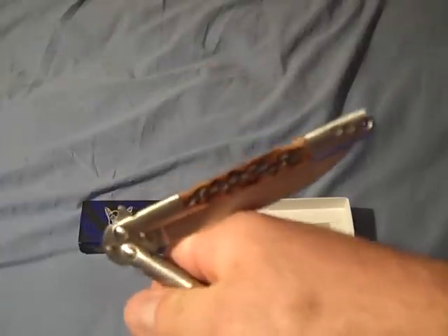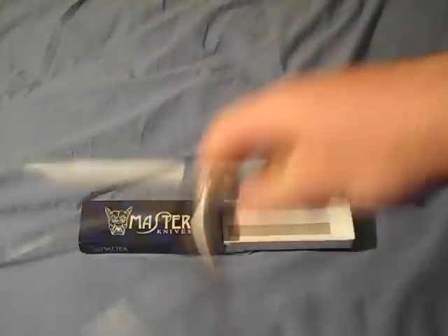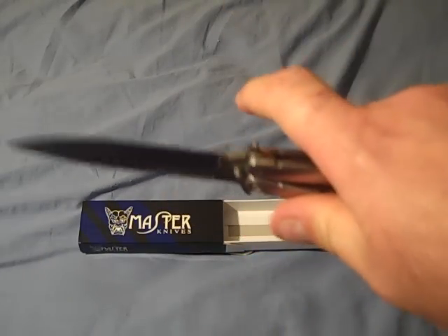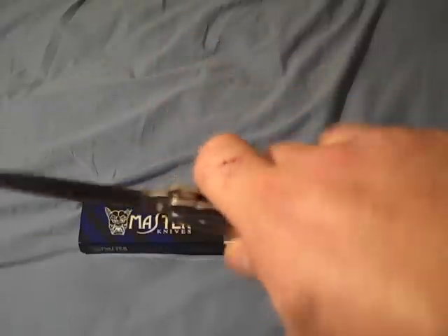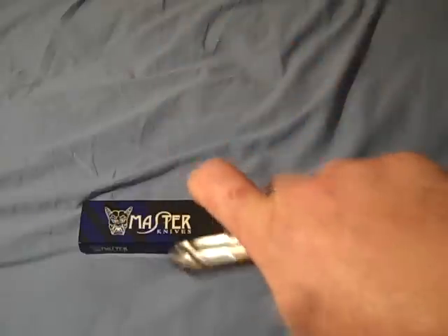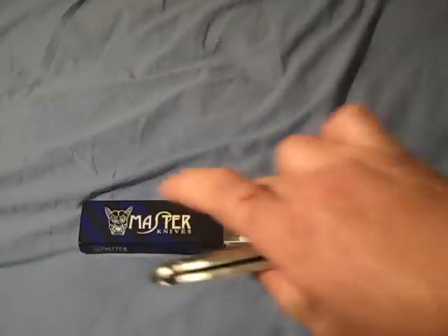If you handle it like this, you cannot help but get cut. If you handle it wrong, you will be cut — don't do that. Always handle it so you are starting correctly. I've been playing with these long enough that I don't get cut. Is it possible? Very possible — as a matter of fact I just did it the wrong way and it bit me, that's why you don't do that. I did that for demonstration purposes. Notice I have a lot of scars there — that's why I don't care if a knife bites me. It's only a small nick, barely bleeding.